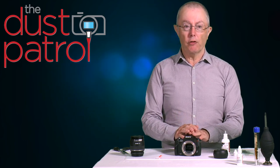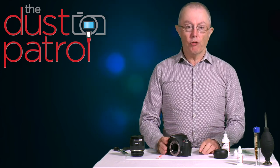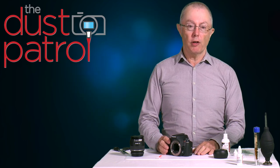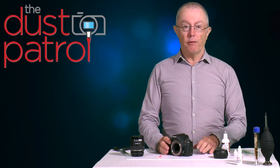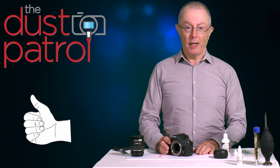Hopefully the sensor is now clean and you can resume your photography. I hope this video has shown that keeping the sensor clean is quite an easy process. If you found the video useful, do let us know and give us a thumbs up — thank you very much.